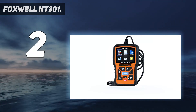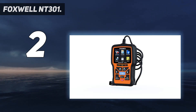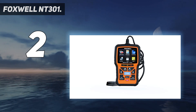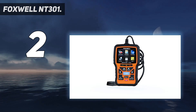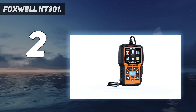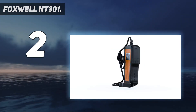Number two on my list is the Foxwell NT301. The Foxwell OBD2 code scanner NT301 offers accurate and effective functionality for reading and clearing diagnostic trouble codes along with error readiness monitors. Its increased functionality allows you to figure out what's causing your engine's issues so you're better prepared to fix it at home or at a mechanic shop. The NT301 works for most car models from 1996 onwards, including American-based 1996 models and EU-based 2000 models, as well as a large majority of Asian vehicles.